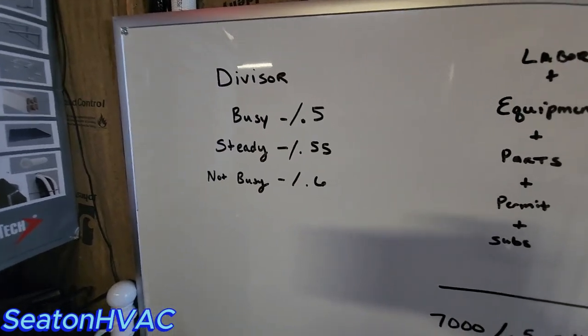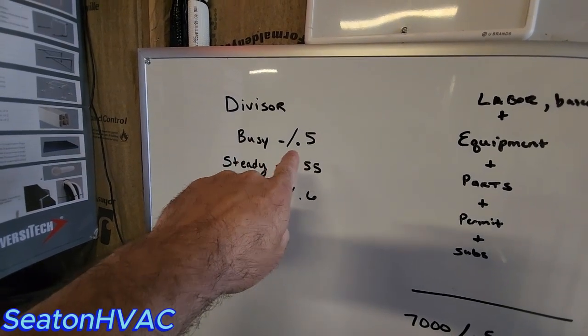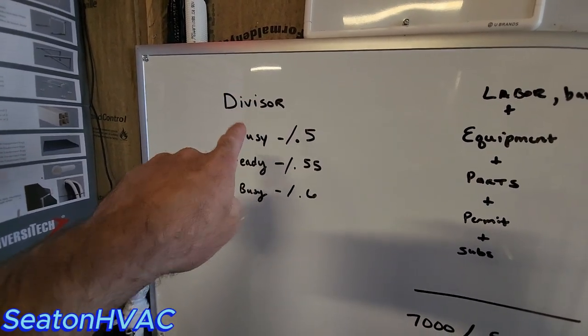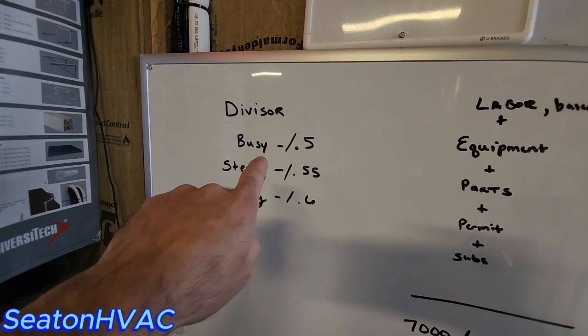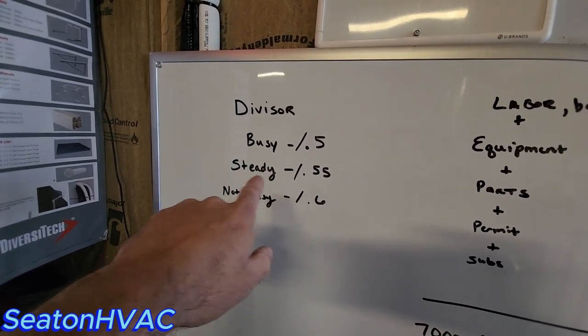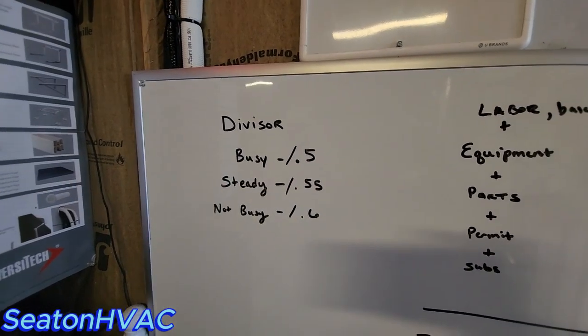Number three — I'm going to go over to the whiteboard to show you how I do this, how I price my install projects. These are going to be random numbers, but this is the formula. I use a divisor to price my work. If I'm busy, I divide by 0.5. You don't mark things up — you always use a divisor. If I'm steady with enough work but could use a little more, 0.55. If I'm not busy at all, then I do 0.6. I'll show you how that changes the prices in a second.